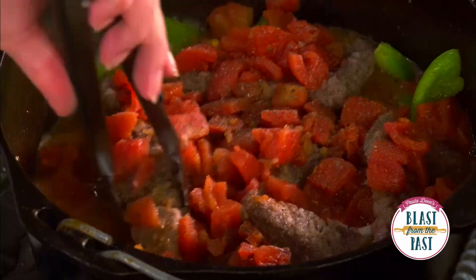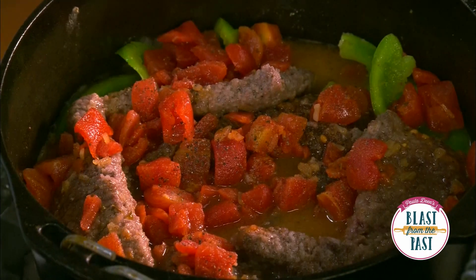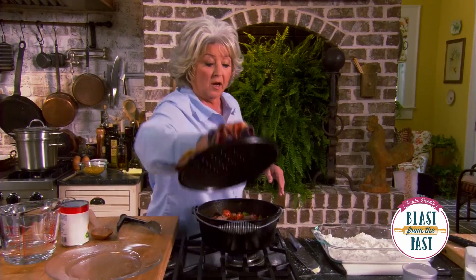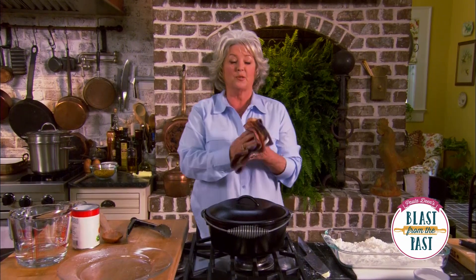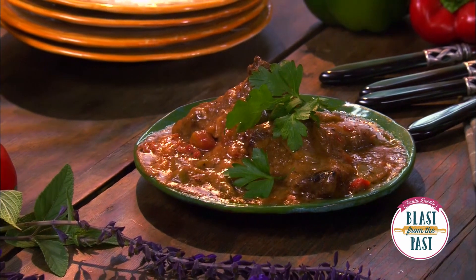Doesn't that look good? I'm gonna put the lid on this, put it on low, and let it simmer for about an hour and a half to two hours. I'll come check on it and test the meat with a fork — when it's good and tender, our Swiss steak is ready. I've just stirred up my mother's Swiss steak and it's cooking along — it looks fabulous.